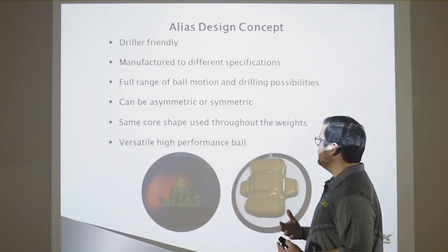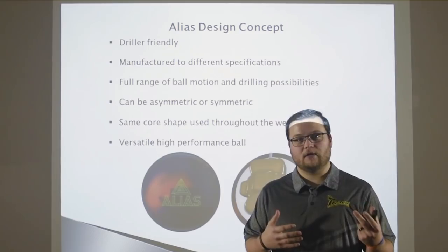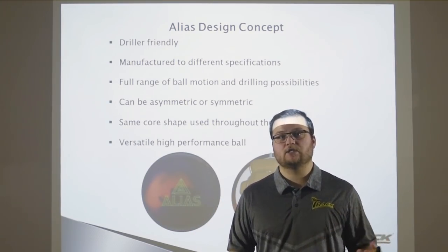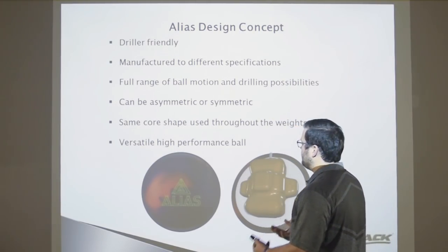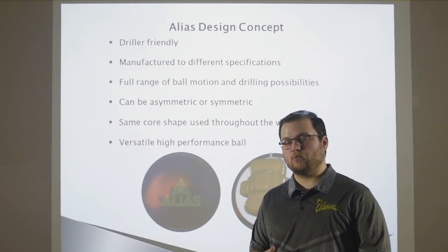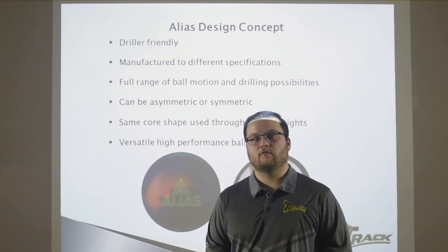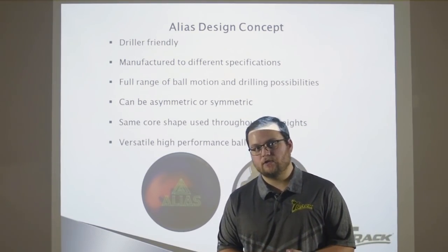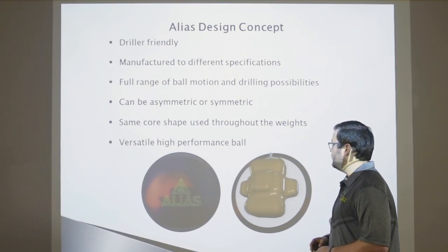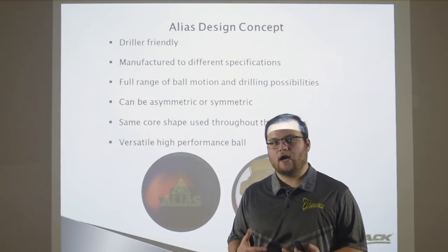By doing this, it created the ability to have a full range of ball motion and drilling possibilities, because by drilling this bowling ball you can achieve all different types of ball motions from symmetrical to asymmetrical. Also, backed by popular demand, a lot of pro shops and consumers really wanted us to create a bowling ball that has the same core all the way through all the weights down to 12 pounds. So your 12, 13, 14, 15, and 16 pound bowling balls with the TRAC Alias are all going to have this Alias core, giving you a very versatile, high-performance bowling ball.